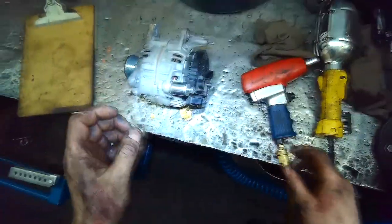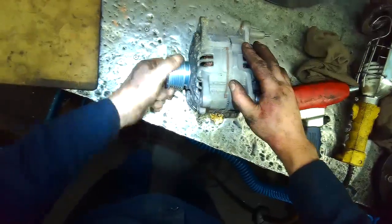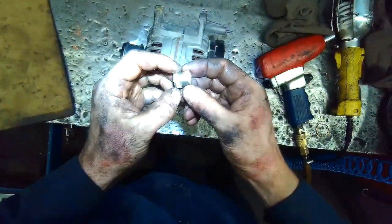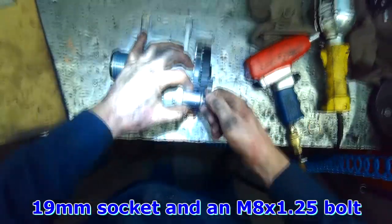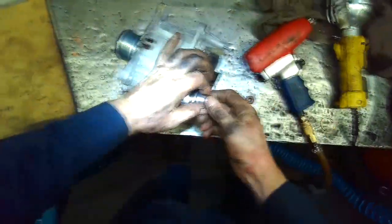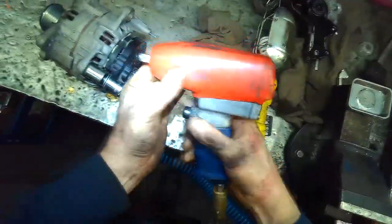I have mentioned it before in other videos — the sliders. Before you install the alternator, I just changed the clutch pulley, you have to make sure these sliders move freely. You can see this one is quite rusty, and they can take quite the effort to remove. You don't need air tools, but it can help.